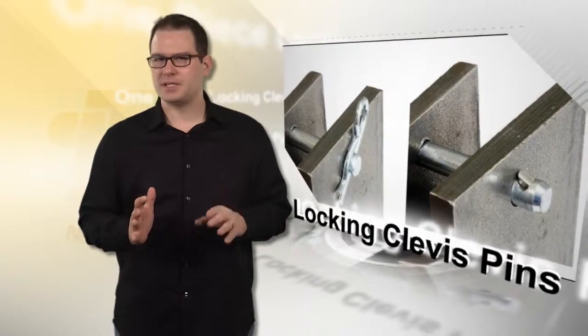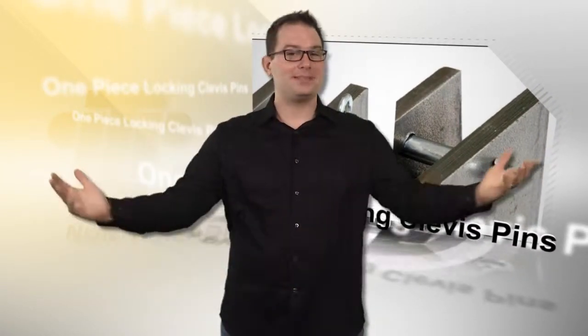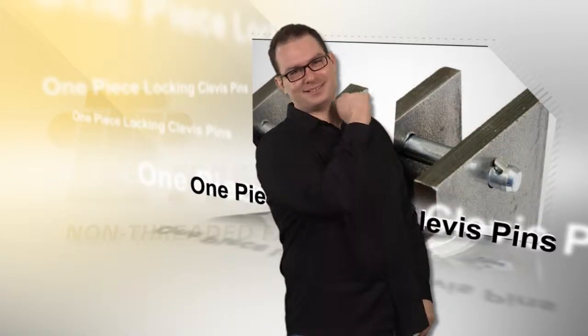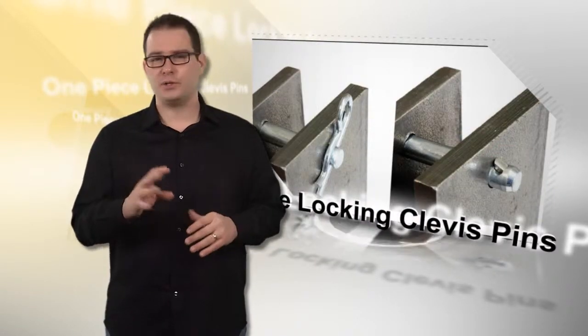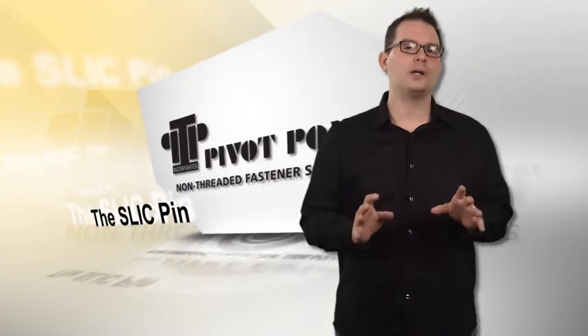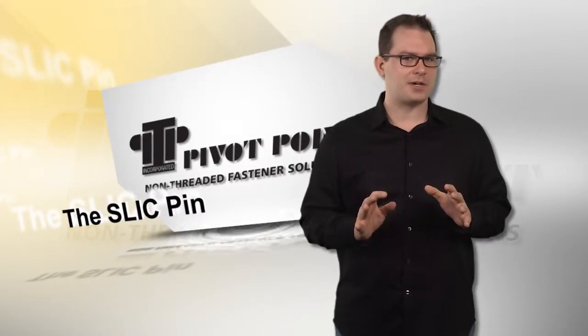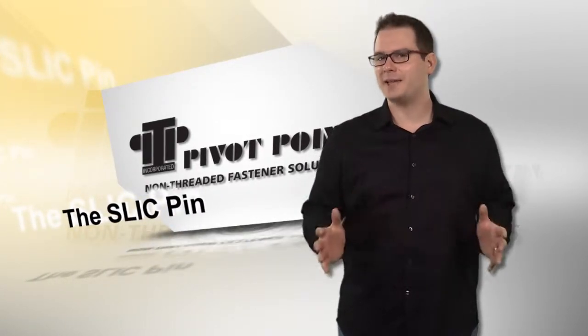That's one Slick Pin. Slick pins are one-piece locking clevis pins that eliminate cotters, bolts, nuts, and clips. They replace fasteners from soup to nuts and do not require tools for use, thereby greatly speeding up assembly times. These quick locking pins are well suited for automated assembly and are easier, safer, and faster than standard clevis pins, cotter pins, and clips.